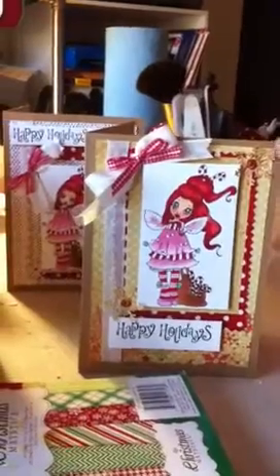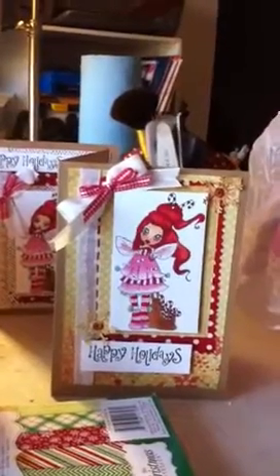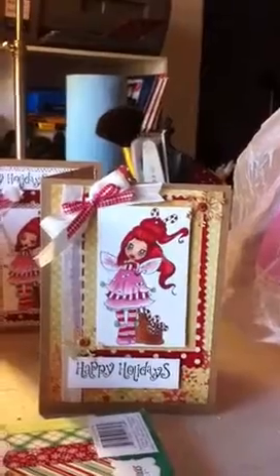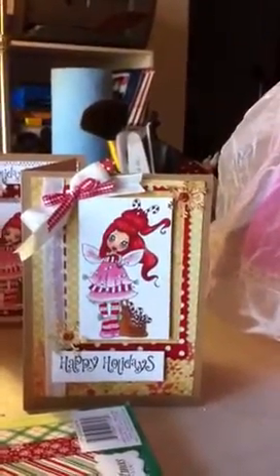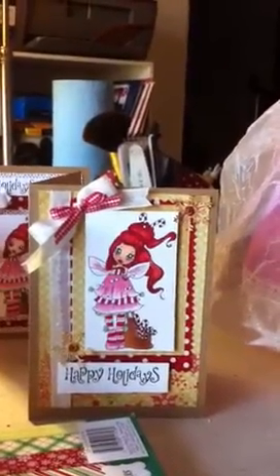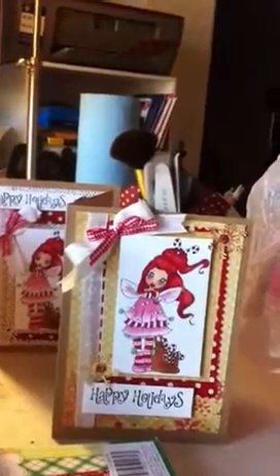The little snowflake is a Martha Stewart Arctic snowflake. The ribbon is from Walmart, and the off-white is just seam binding. And then I used stickles over her wings. Really, that's about it.